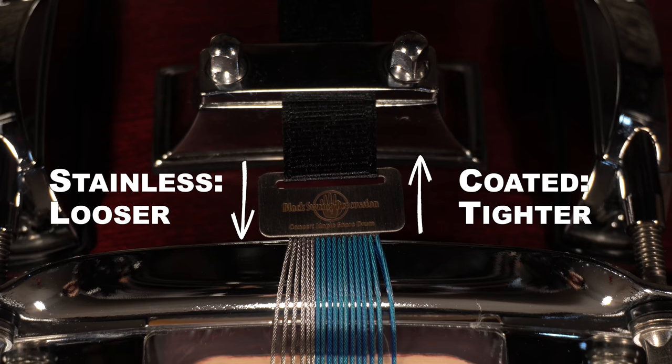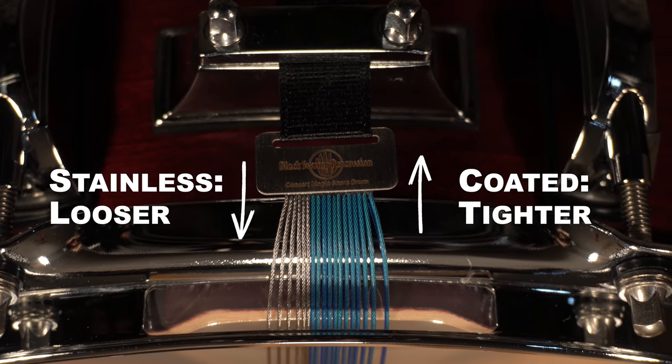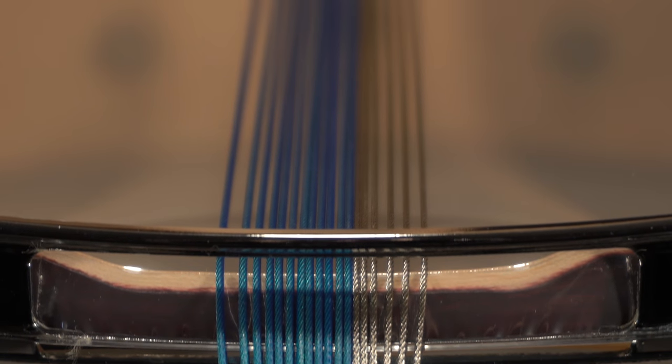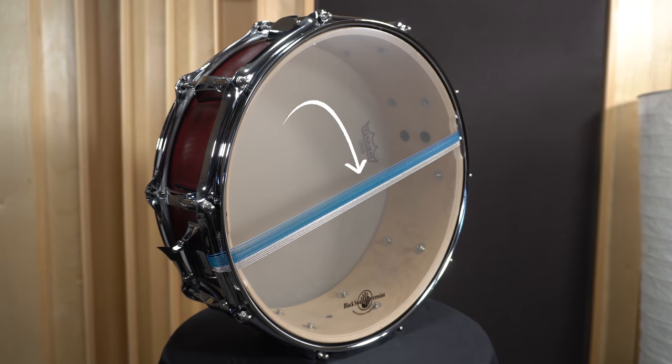This leaves the stainless cable a little looser, which allows it to vibrate or respond easier at softer dynamics. Feel free to mess around with the angle and tension to help dial in response. We do this on our concert maple snare drums, which uses a combination wraparound snare unit.